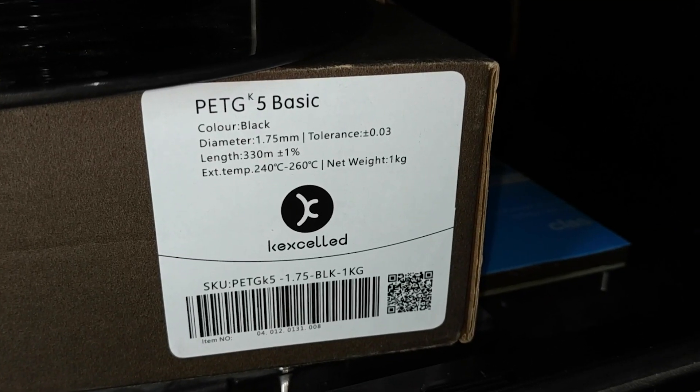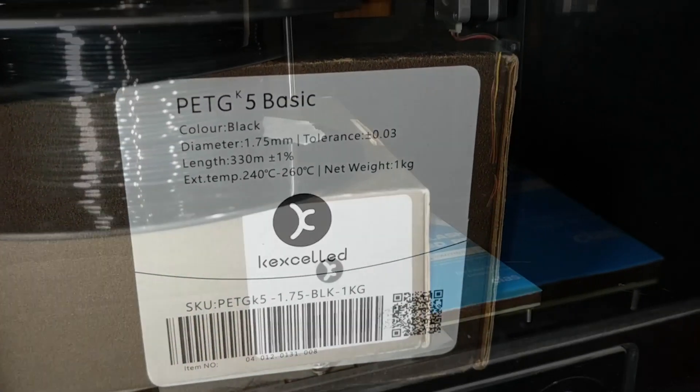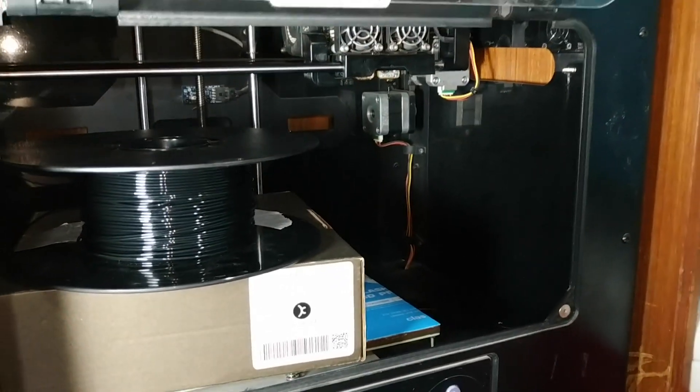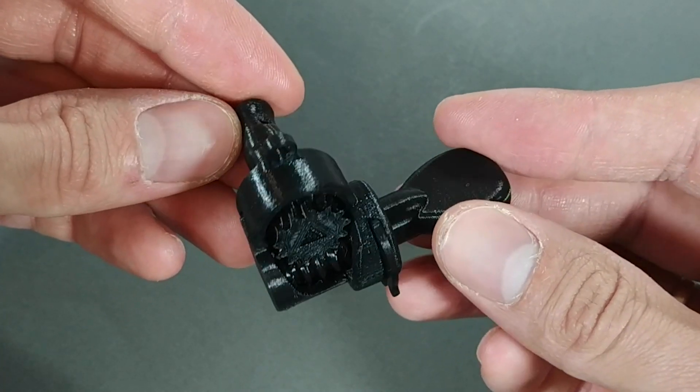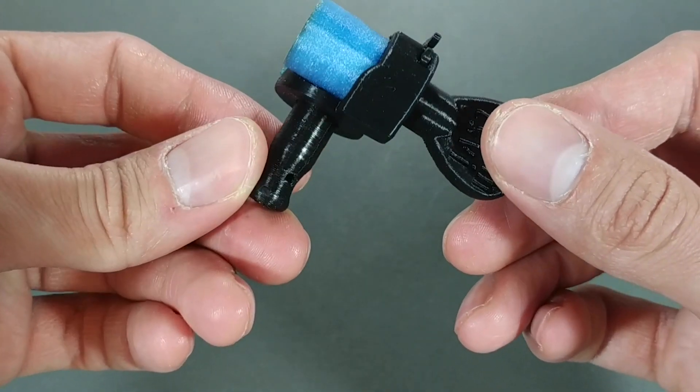I tried a variety of materials and had the best results with PETG — that's why my tuners are black. I made sure to make it easy to take apart in case I need to change parts or something doesn't fit the right way, so I don't have to reprint everything every time.